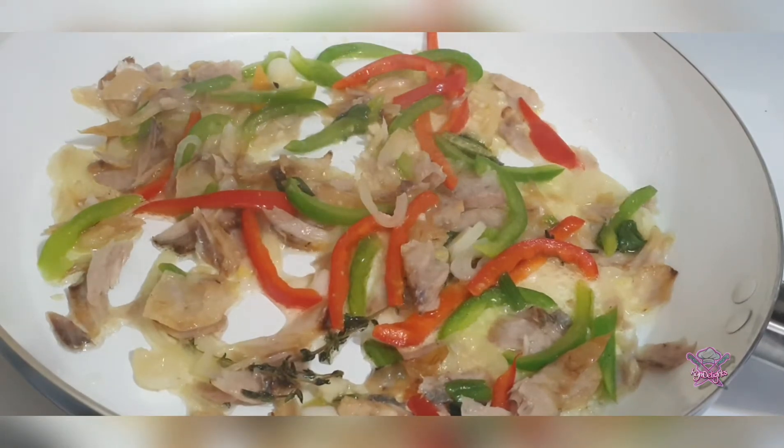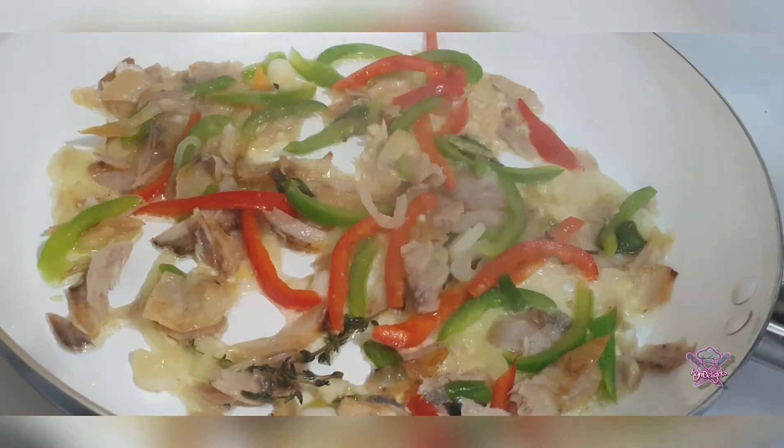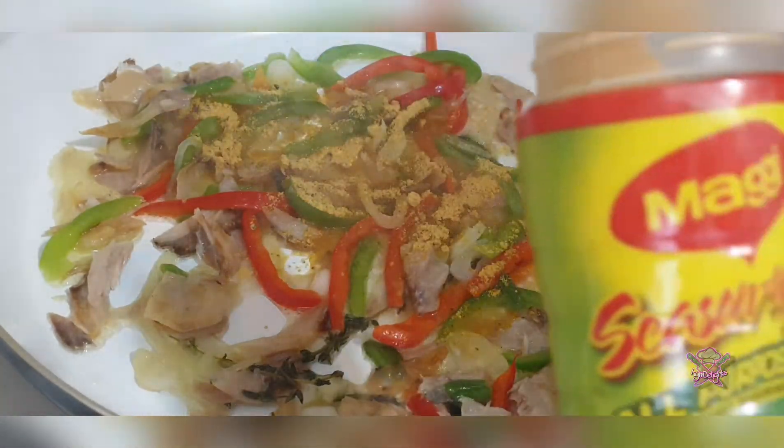Now I begin to season it. I season it before I add the ackee because the ackee is soft and during the stirring it'll fall apart.